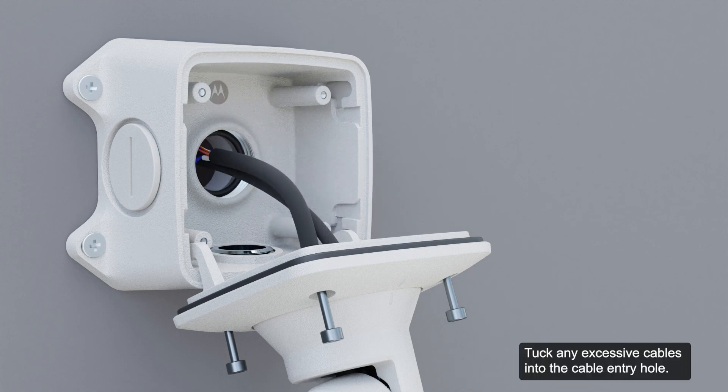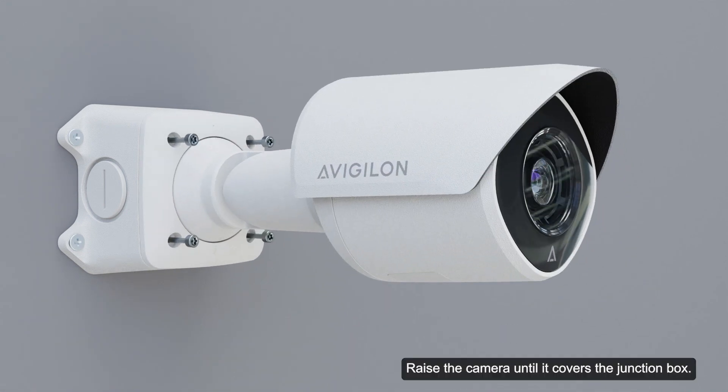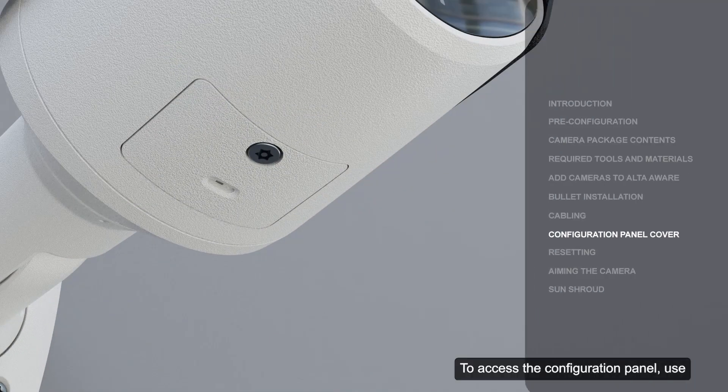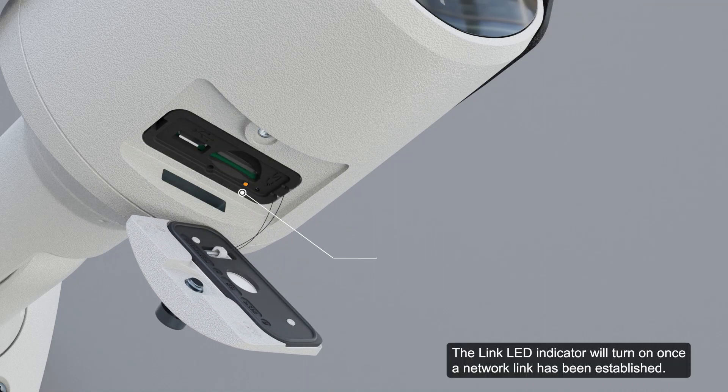Tuck any excessive cables into the cable entry hole. Once all cable connections have been made, secure the camera to the junction box. Raise the camera until it covers the junction box, then use the camera mounting screws to fasten the camera to the box. This completes the steps to mount the camera to the junction box. To access the configuration panel, use a T20 driver to unscrew the panel cover. The link LED indicator will turn on once a network link has been established.